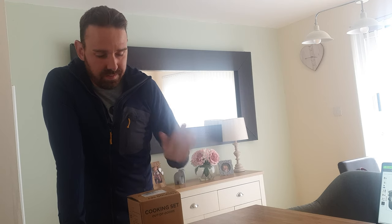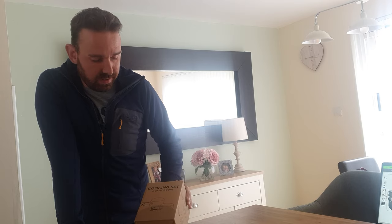Hi guys, it's Scotty Wild Outdoors. Thanks very much for clicking on the video. Today we're going to be reviewing and having a first look at the budget camping stove. It was very kindly given to me by Shayson, and I will put a link to their Amazon site in the description of the video.